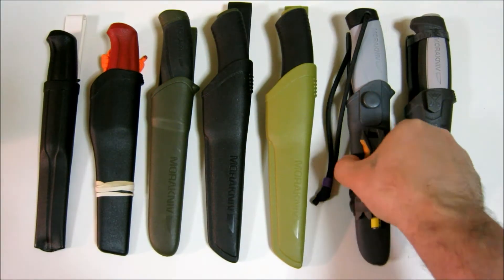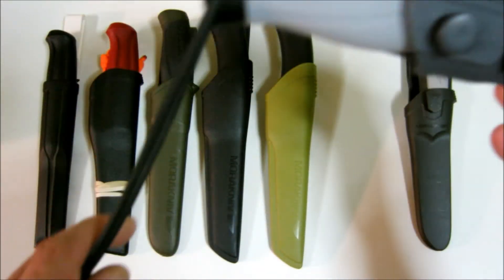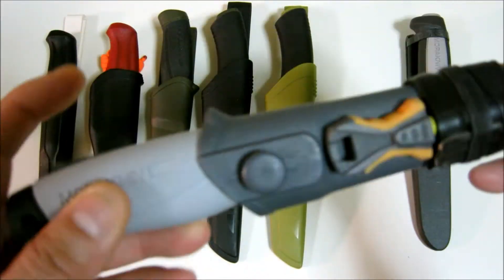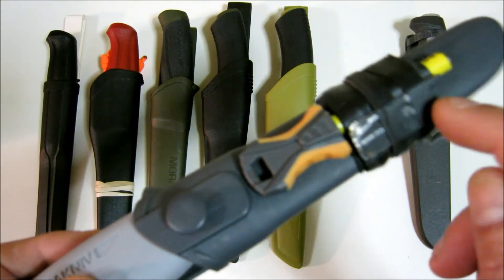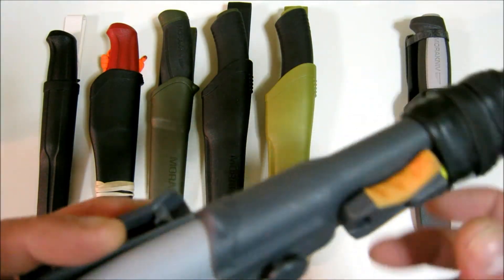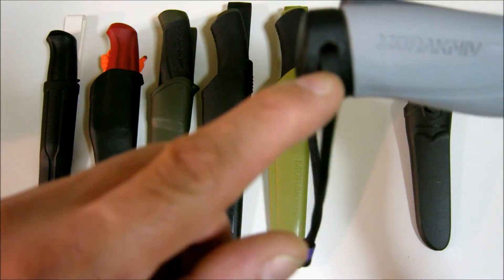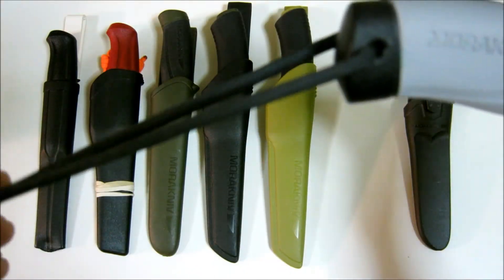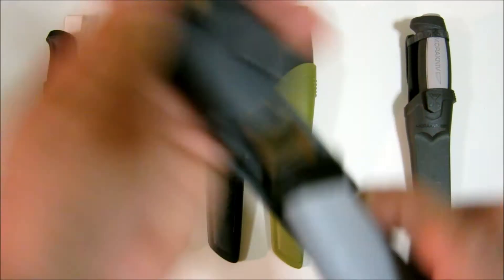The next one is the Mora Robust HD. Here's the sheath — I added a fire steel with my own little carbon steel striker. All I did to this one was I added a 550 paracord lanyard; I drilled a hole and added the lanyard.